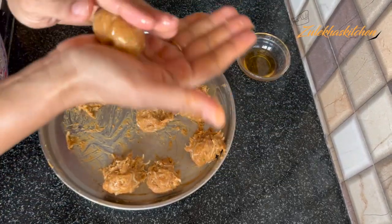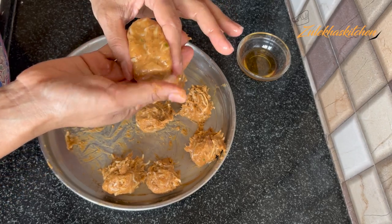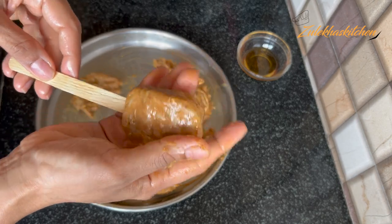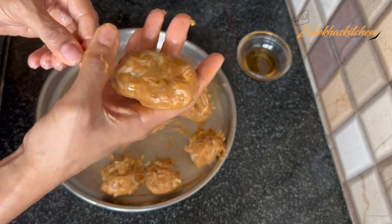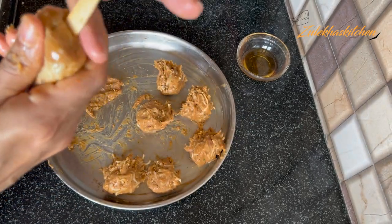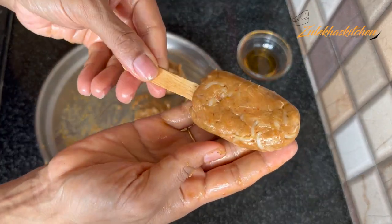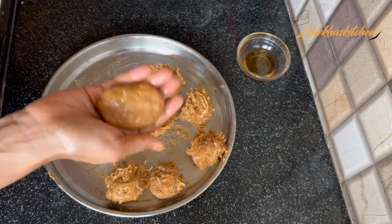Now take one portion and make a ball with your hands. Make a bowl shape — like an ice cream shape. Shape it from the sides, making it bigger on top and hollow inside like a crunch. Set the outer layer again a little over. Use the stick at the bottom and paste it in. Make it like an ice cream popsicle stick shape. These are our popsicles — I have made 8–9 of them.